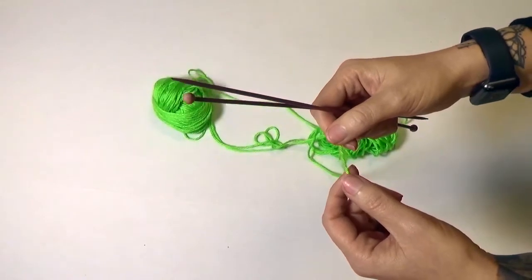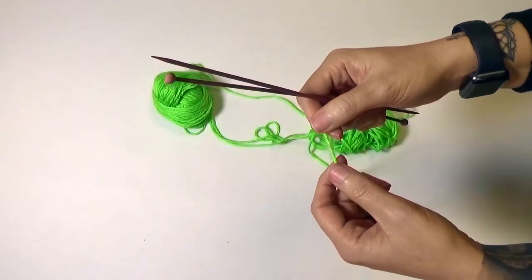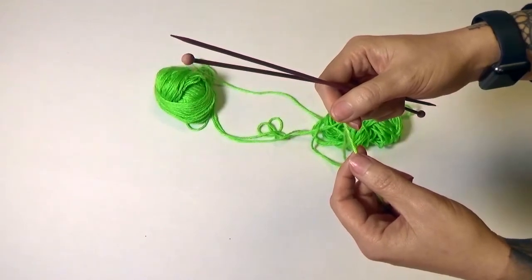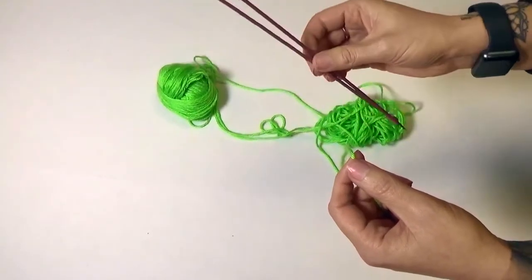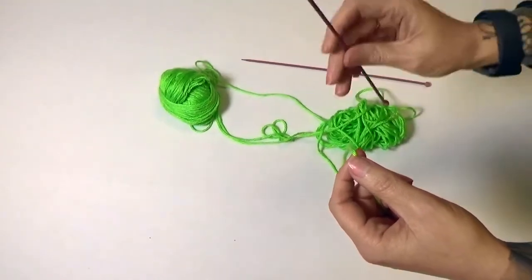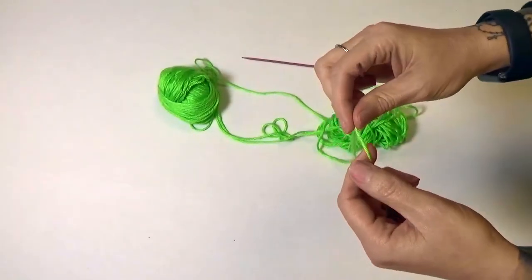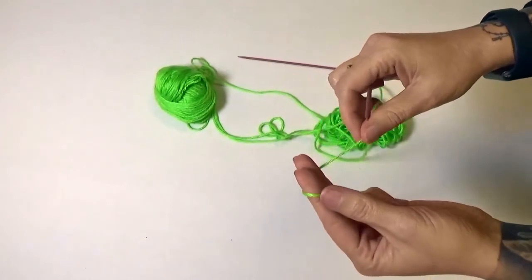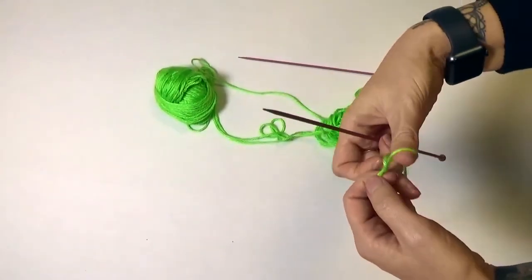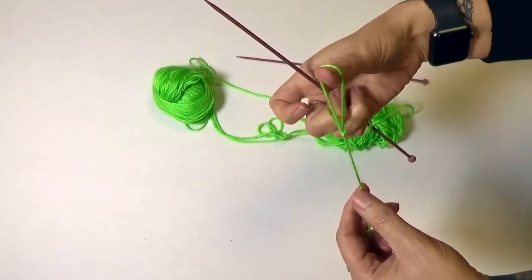There are many types of cast ons — there are four actually. Today we're going to cover the single cast on. The first step to the single cast on is to make a slipknot. So you're going to need one needle and yarn. To make the slipknot you wrap the yarn around two fingers and pull a loop through it. You have a slipknot.